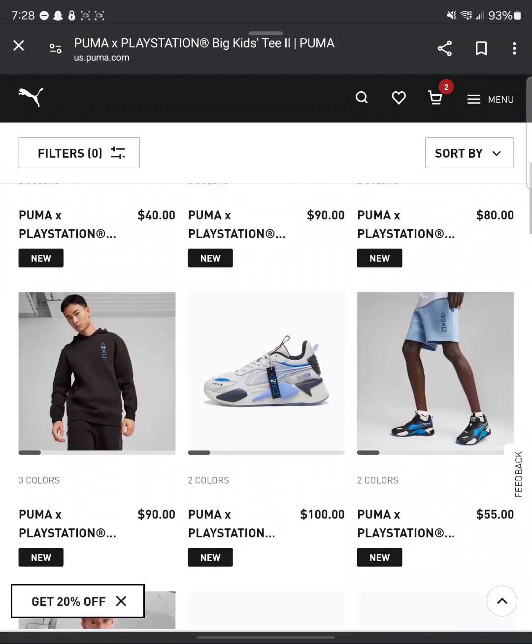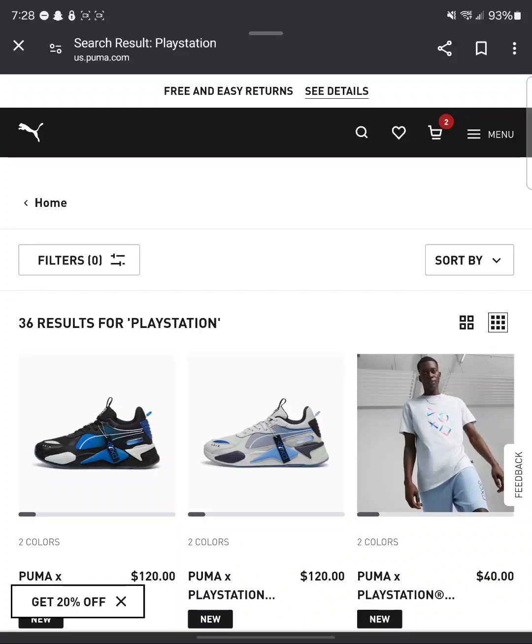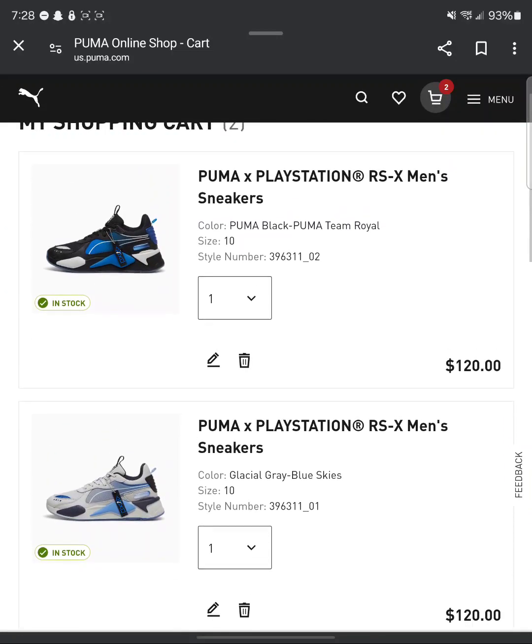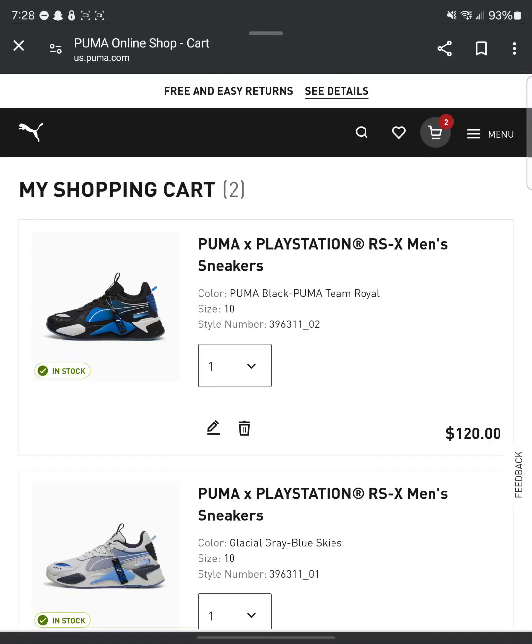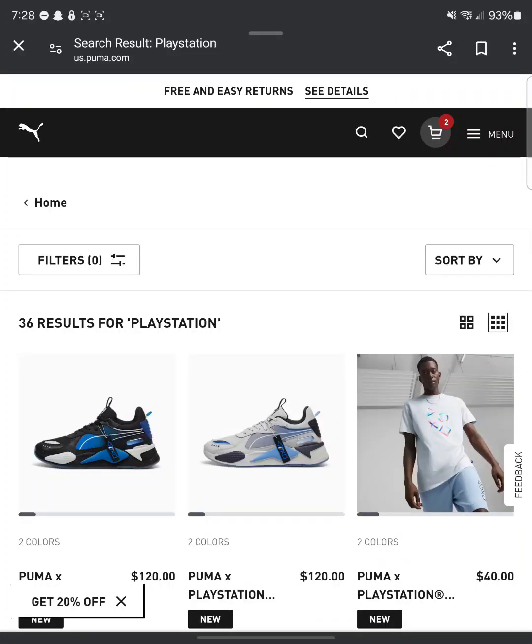Let me know in the comments below, y'all. What y'all thinking? Are y'all picking up these Puma PlayStation shoes? I do got some in my cart — the only ones I could fit that they got in stock — but I don't know if I'm going to do it. Y'all let me know in the comments below what's your take on these Puma Cross PlayStations. Are you a fan of PlayStation? Are you a fan of Puma? Do you like these shoes? It's your boy J-Type. It's SkyType Gaming around here. Y'all know what it is already. Thank y'all for liking and subscribing. Thank God first and foremost, and I'll see y'all in the next video.